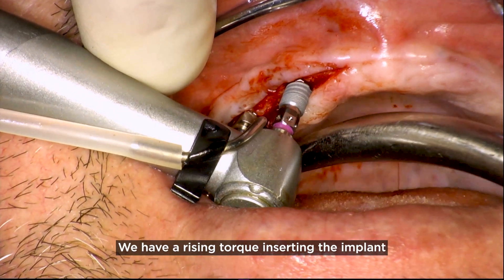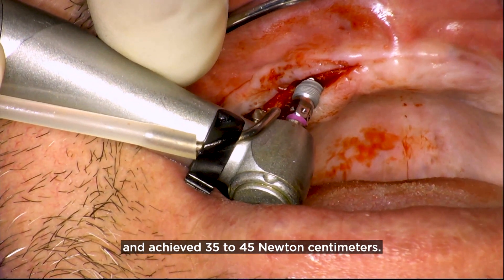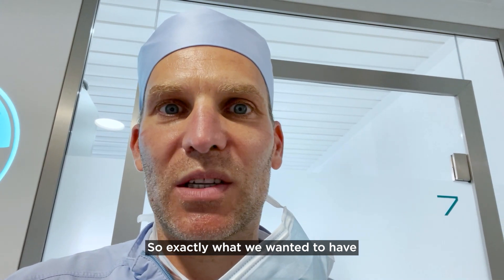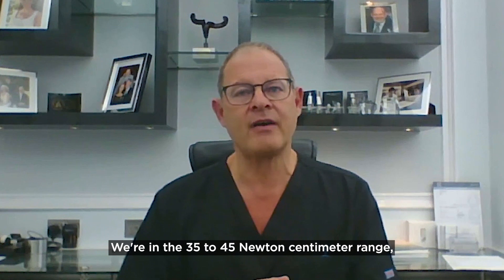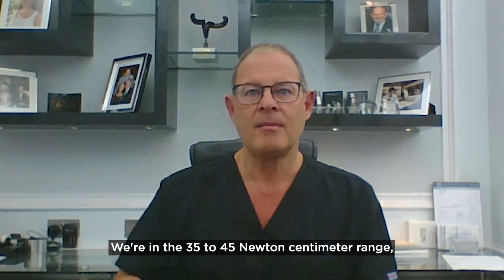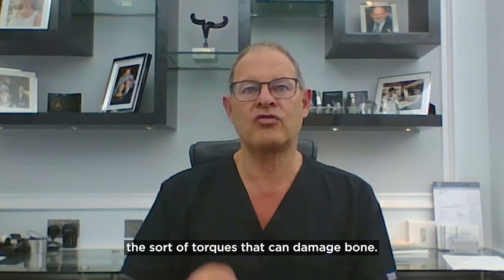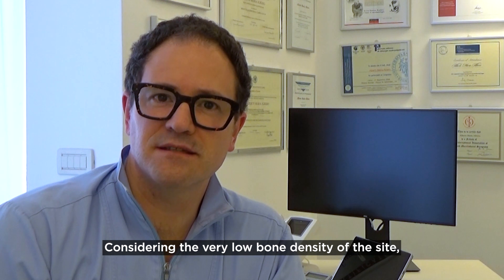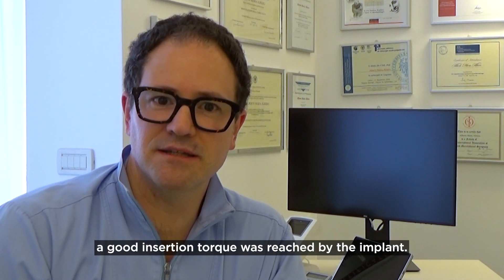We have a rising torque inserting the implant, just following the standard protocol, and achieved 35 to 45 Newton centimeters — exactly what we wanted for immediate loading. We've been very careful not to exceed the torques that can damage bone. Considering the very low bone density of the site, a good insertion torque was reached by the implant.